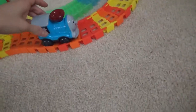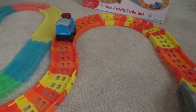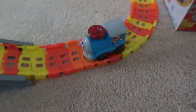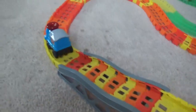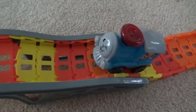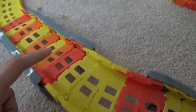Okay, so now let's try the train one. It's not very fast, but it does have a bridge. Oh, it got stuck. Let's try again. So the train tracks have yellow, red, and orange.